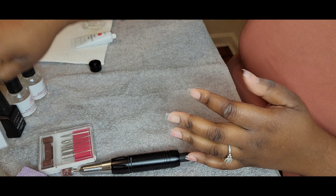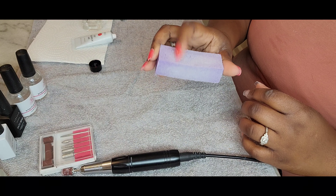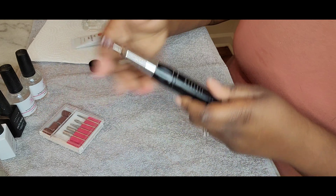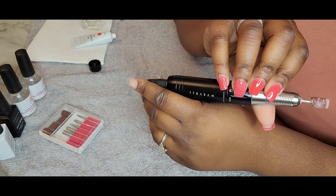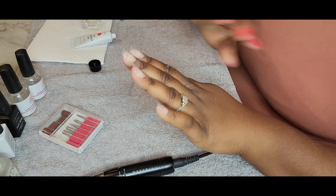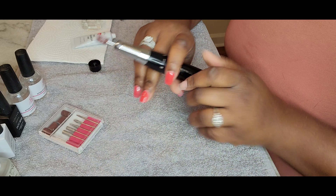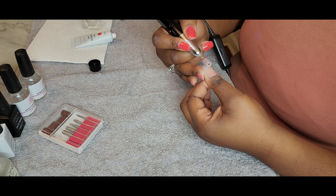The dehydrator, the primer, the base coat, top coat — everything is McCart. Just to speak to you all a little bit while you're looking at that. I'm not going to be speaking the whole video, but I just wanted to do a voiceover. This is my first time doing my nails on recording, so please excuse the angle. It's trial and error pretty much. I will get better as I continue to practice and do this.